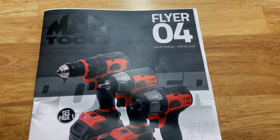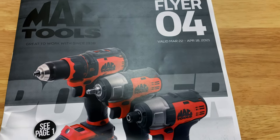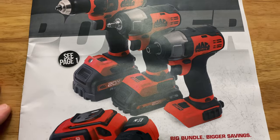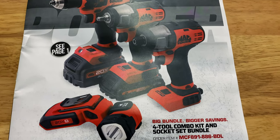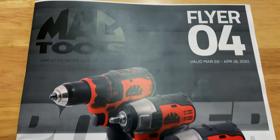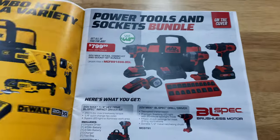All right, guys, so here we are, Flyer number four. It's valid March the 22nd through April the 18th of 2021, and you can see it's got the four-tool combo kit and socket bundle featured in this one, so let's get it open and see what they got.